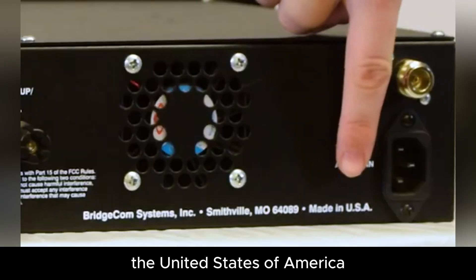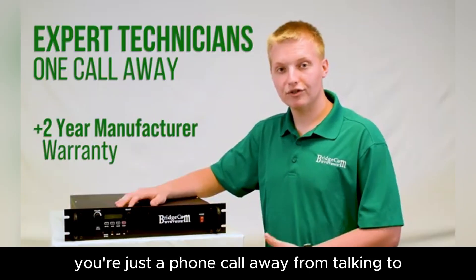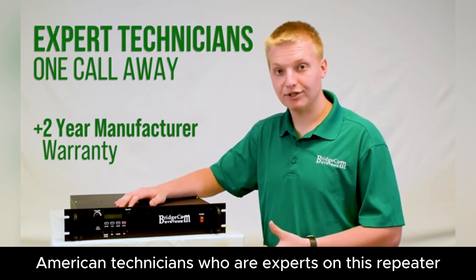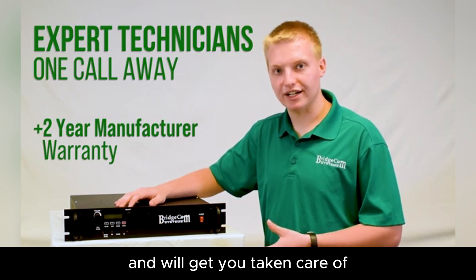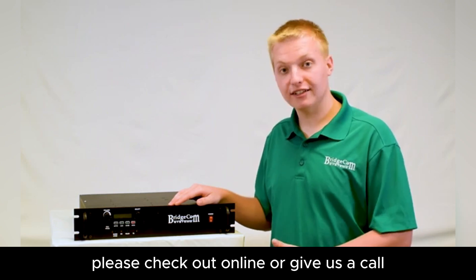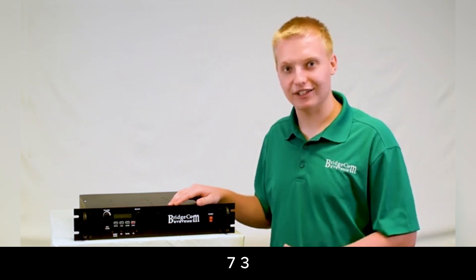This repeater is proudly made in the United States of America. Also, when you get a BCR repeater, you're just a phone call away from talking to one of our friendly American technicians who are experts on this repeater and will get you taken care of. If you have any more questions or would like to order, please check us out online or give us a call. I'd love to answer your questions and help you with anything I can. Thanks guys, 73.